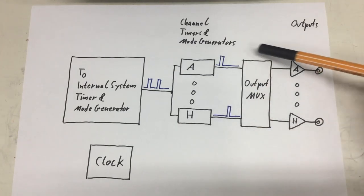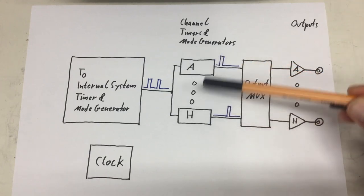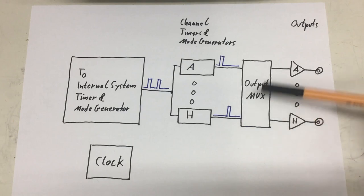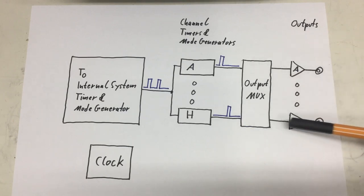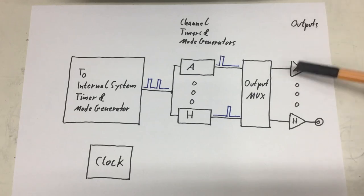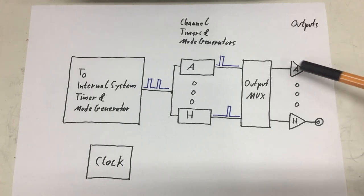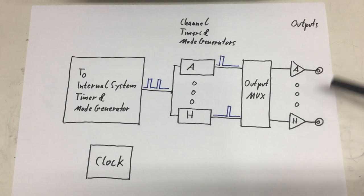But you can also combine the output of arbitrary timers and mode generators to any specific output. And of course you have an analog output stage here for each channel A through H, where you can set the voltage level of the output you get at your BNC connectors.